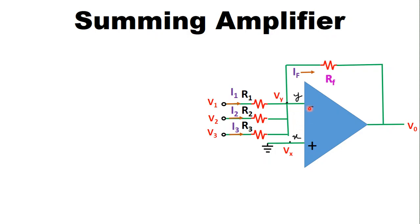Because the input current is zero, the currents flowing into the inverting terminal and non-inverting terminal are both equal to zero. Applying KCL at node Y, we get I1 + I2 + I3 = IF, because the current into the inverting terminal is zero, so the sum of these three currents equals IF.